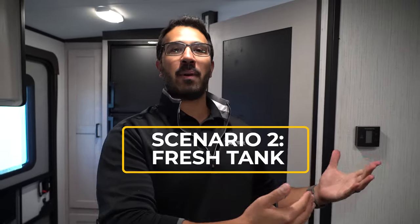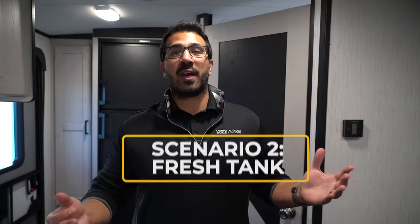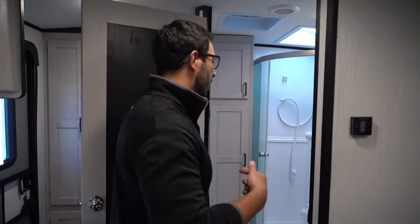But where I camp, I don't have city water — I fill up my fresh tank and go out to places where most people don't go. No big deal. Let's walk through some of the troubleshooting steps there.